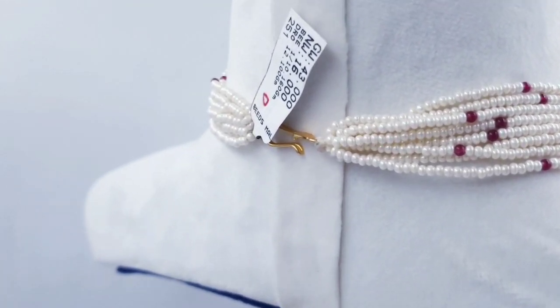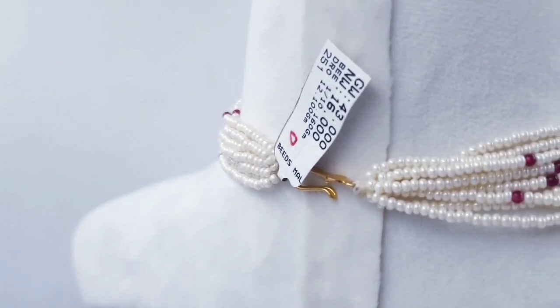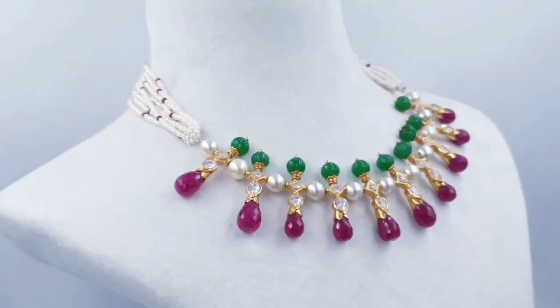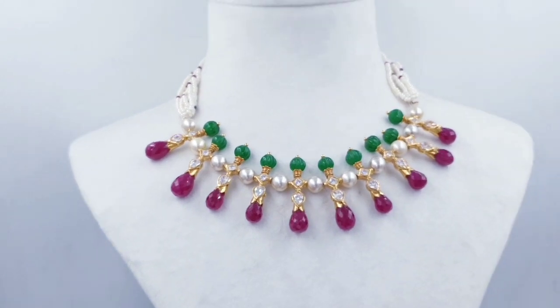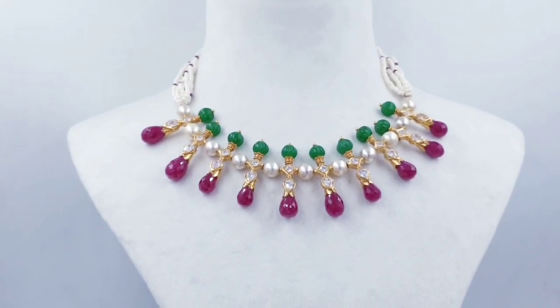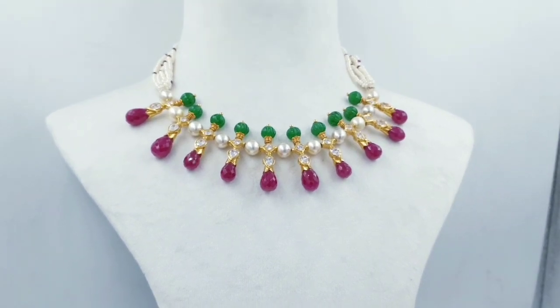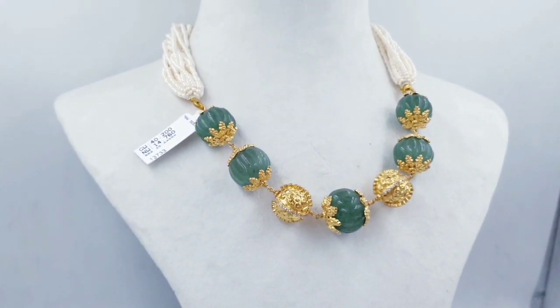This is 16 grams. You can also use the net weight. You can also use the drops and caps. This is 16 grams. This is a very trendy set.